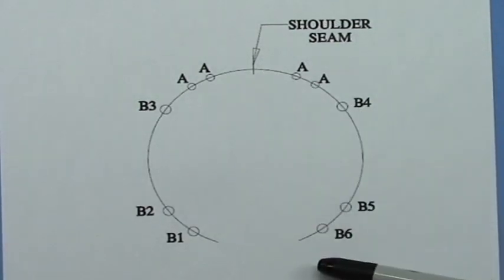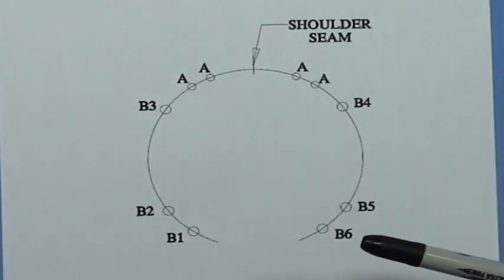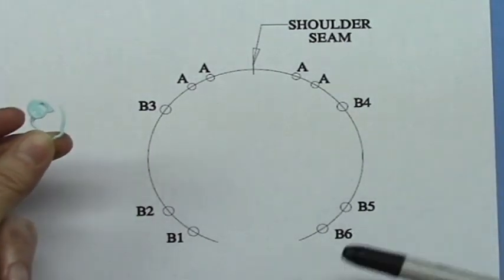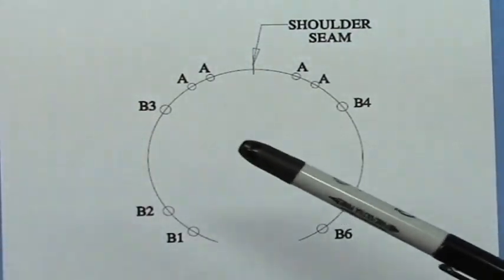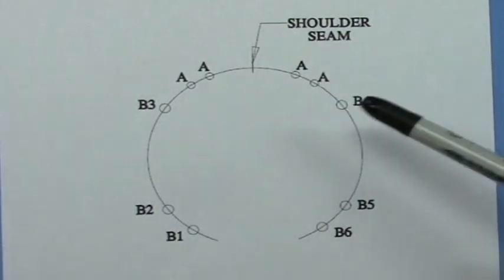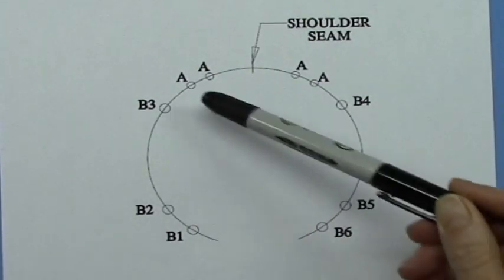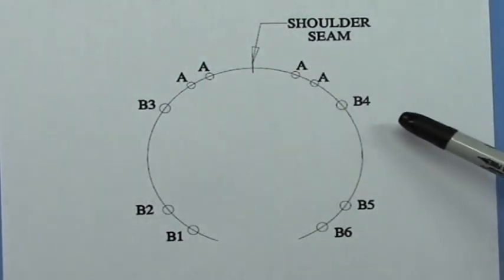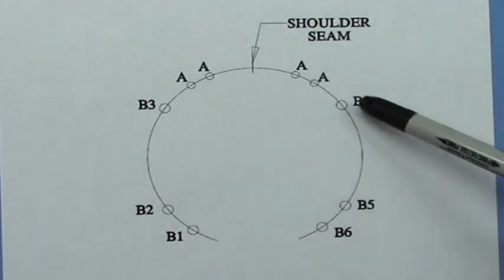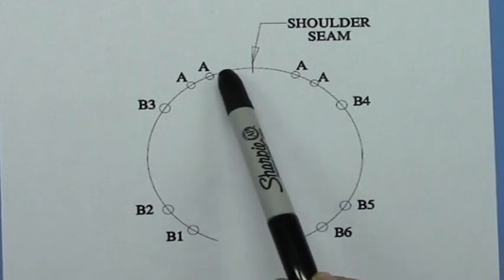Once you've picked up those stitches, you have to place markers along your armhole opening. I usually use clip-on markers initially, and then as you knit and get to that point, I replace them with a traditional closed circle stitch marker. You have to mark where certain things happen, so I use two colors: Color A and Color B. The six Color B markers are used for the short row shaping, and Color A is where you work your noose cable.